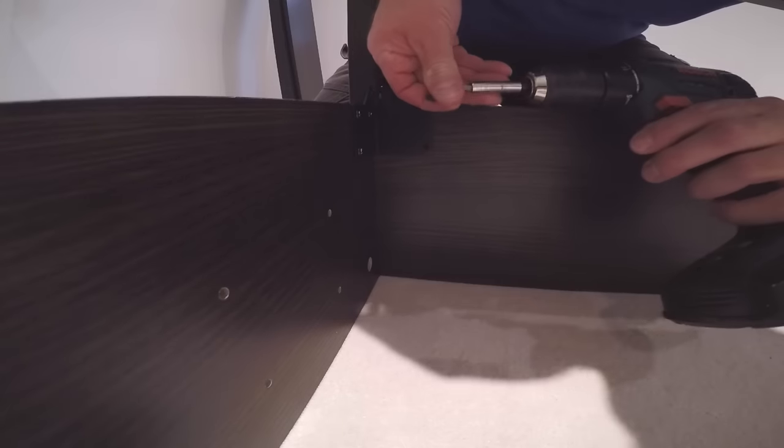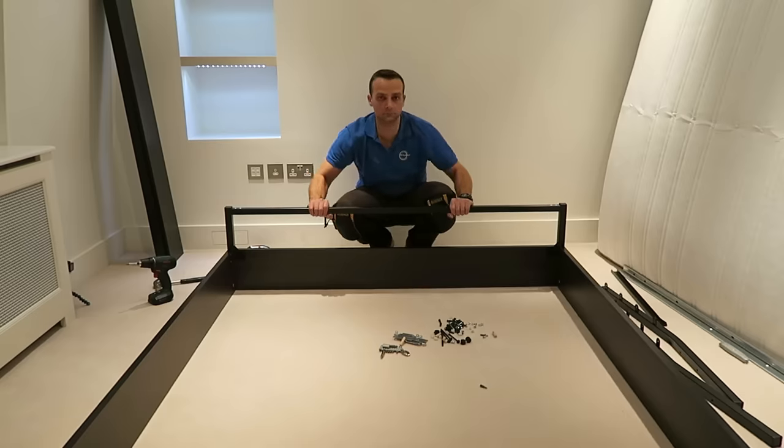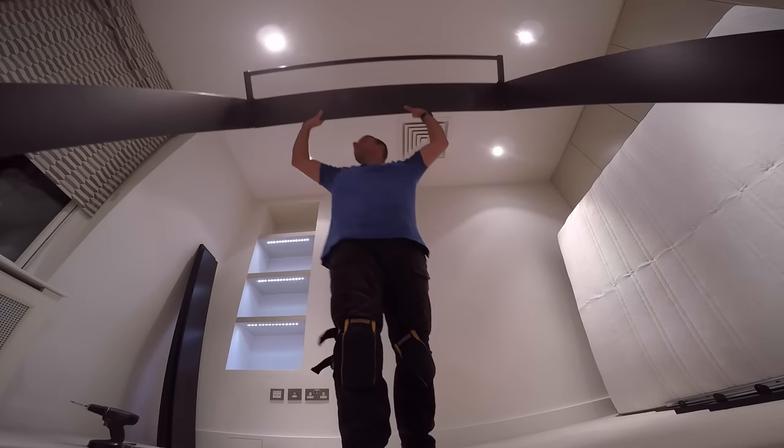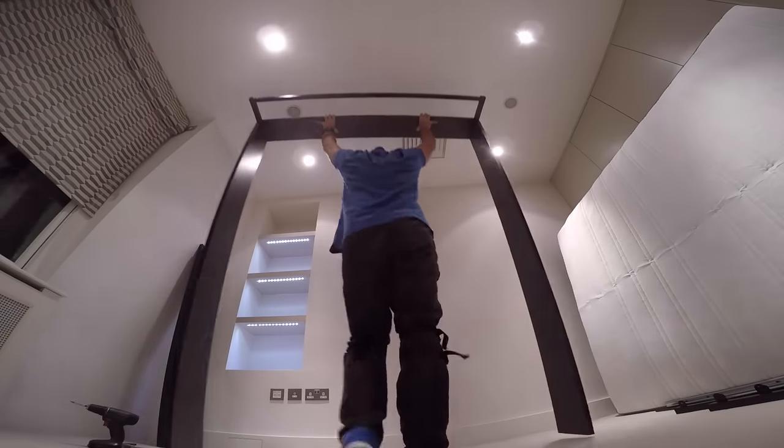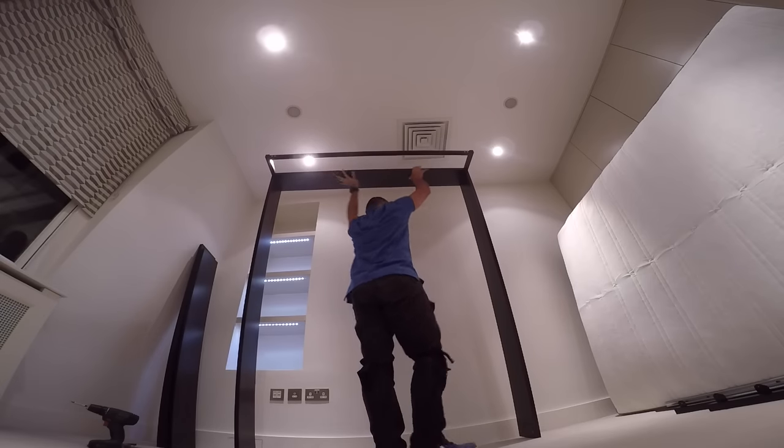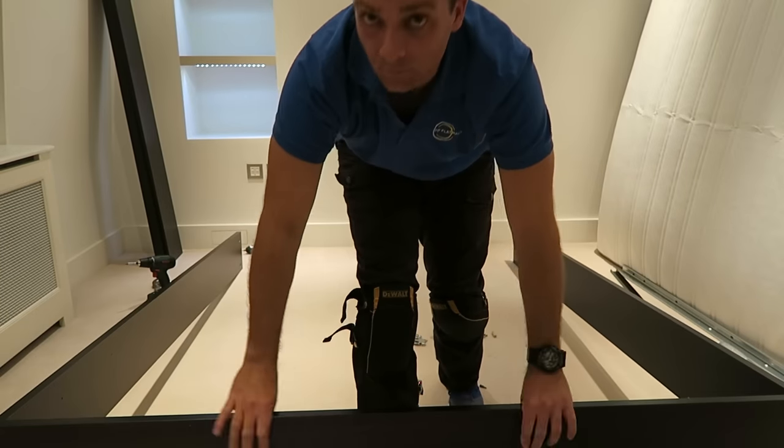This is the side panel — four screws. We can turn the bed around so the leg is on the floor. We have it upside down just because of the leg; it's easier to do it that way.